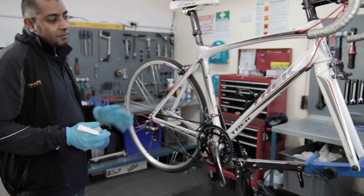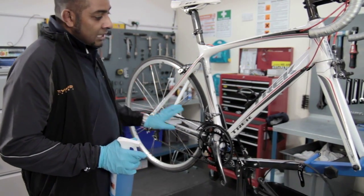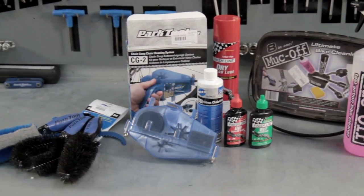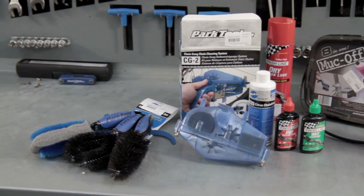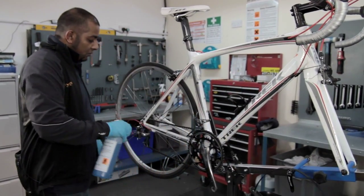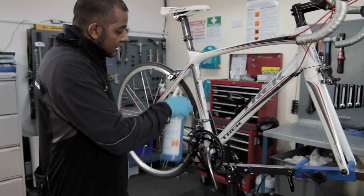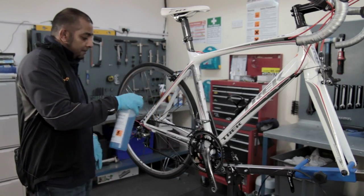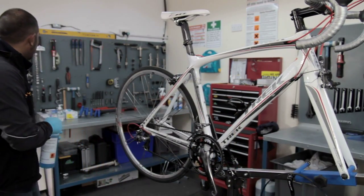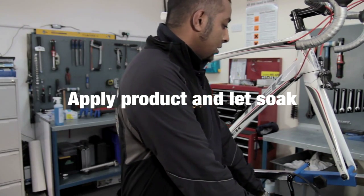We are going to clean the bike now. We are going to start cleaning the frame, then clean the drivetrain and then the chain. What we are going to use is a product like Muckoff or a similar brand, which we spray onto the bike and frame. It also works as a degreaser - you can spray on the sprockets, chain, and derailleurs, just to let them soak for a bit. Once we have got good coverage of the bike, allow it to soak for a minute or so.